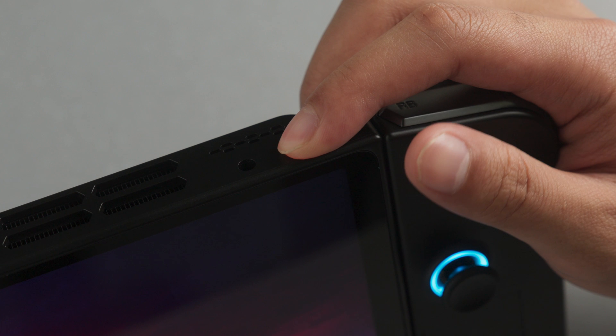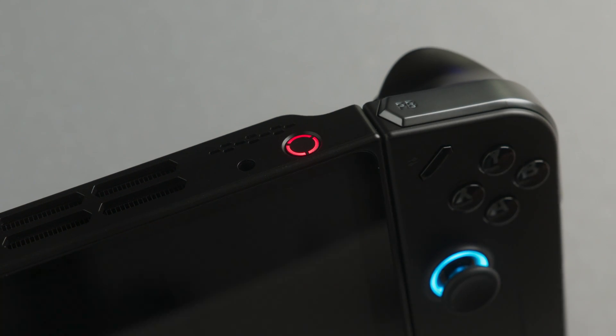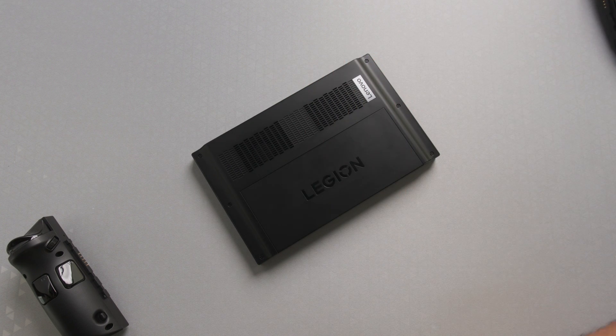Before you install your new SSD, make sure that you've completely powered off the system and removed any microSD cards that you may have installed. Remove both controllers from the Legion Go and lay the system face down on a soft surface.